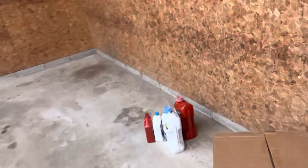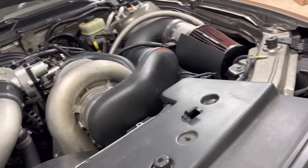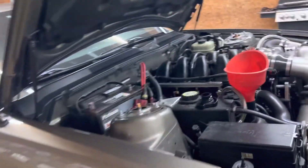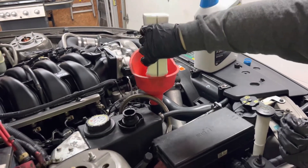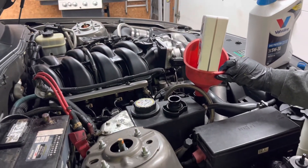You want to take your oil and take off the oil cap, put your funnel in there, crank open your oil and dump it on in. 4.6 and 5.4 engines take six quarts of oil — it does not matter if you have a two-valve, three-valve, or four-valve, they all take six quarts. Dump them all in and fill her up. Then lower the vehicle down.